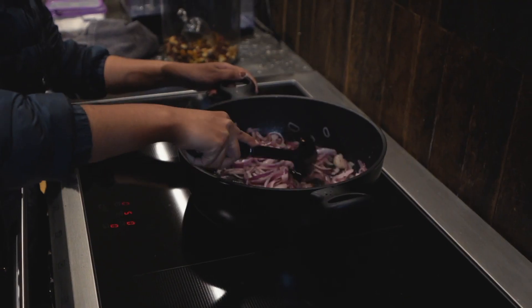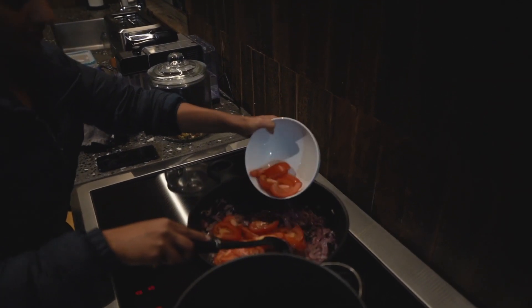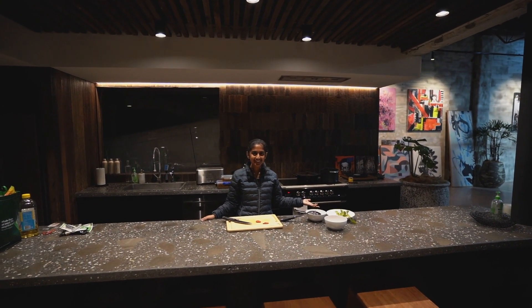So here I have started cooking beef roast. I have just put some onions, chilies, and tomatoes on it. Just waiting for it to get cooked so that I can put the beef on it — and it's finished.